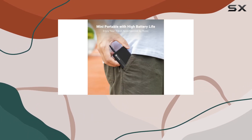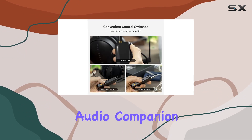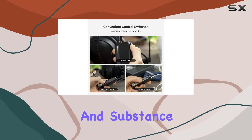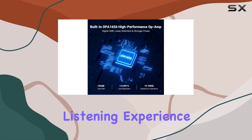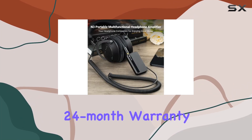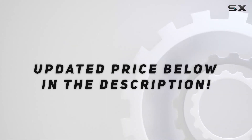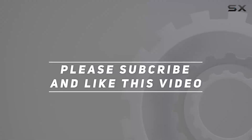In conclusion, the FOSI Audio N3 portable Bluetooth headphone amplifier is a versatile, high-performance audio companion that delivers on both style and substance. Elevate your listening experience with this audio gem, backed by FOSI Audio's 24-month warranty. Check out the video description for the updated price, and thank you for watching.